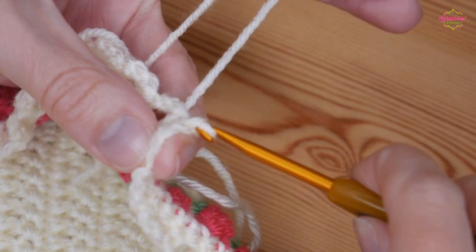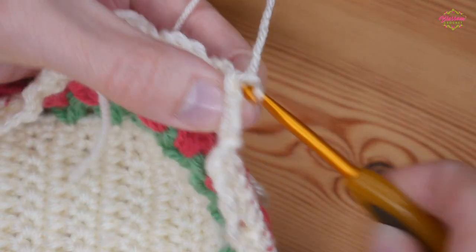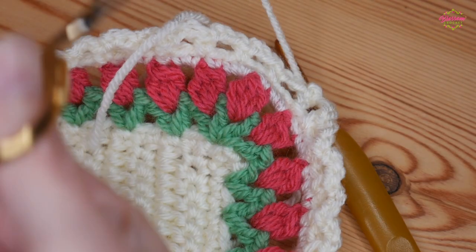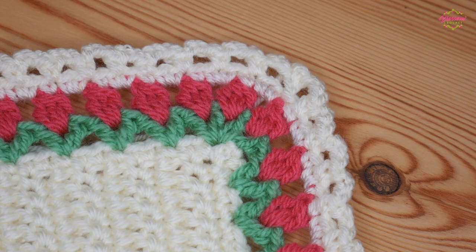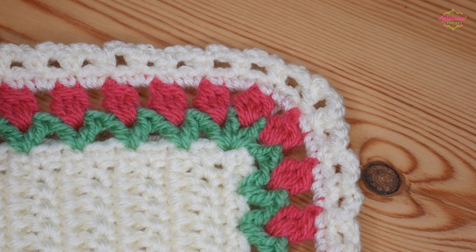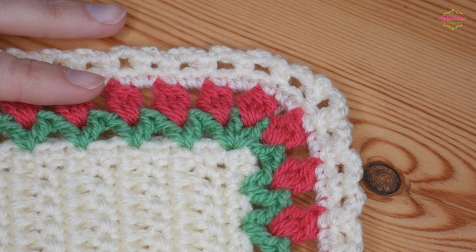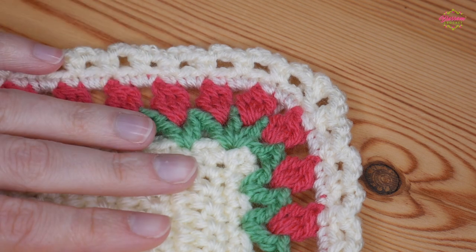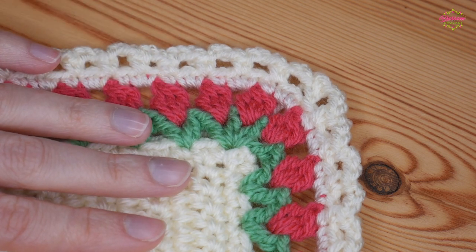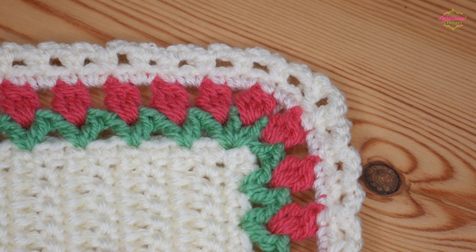So those are all of the rows for your border. I really hope that you have enjoyed this tutorial, and if you have, do make sure that you give it a thumbs up, remember to subscribe to the channel, and I will see you for another tutorial really soon. Bye for now!